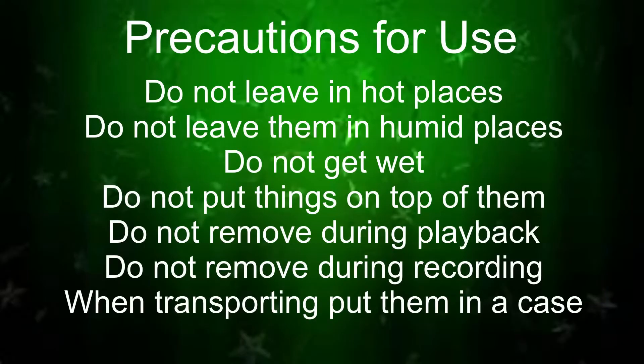Precautions for use. SD cards are delicate media. In order to avoid damaging the SD cards, do not leave them in extremely hot places, do not leave them in humid places, do not get them wet, do not put things on top or twist them, do not hit them.